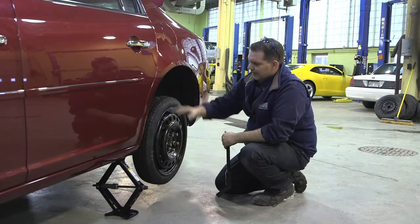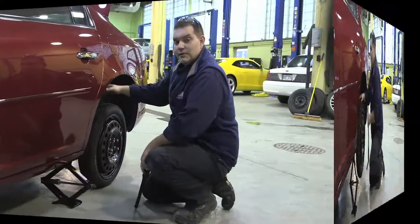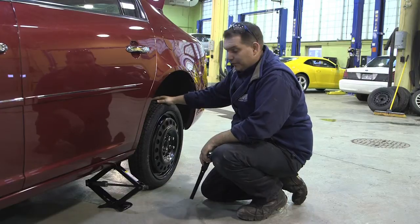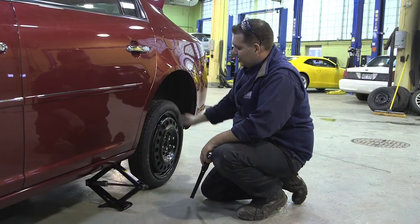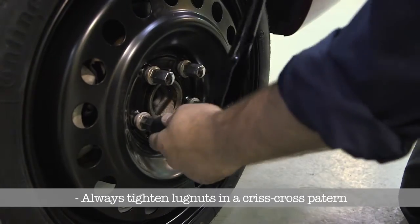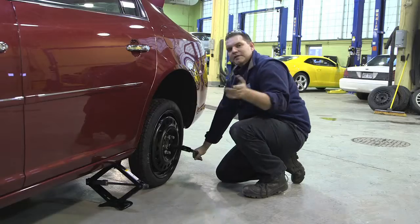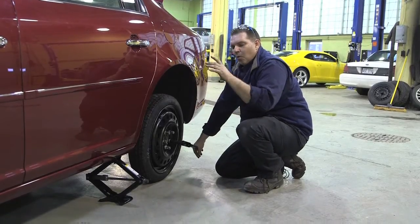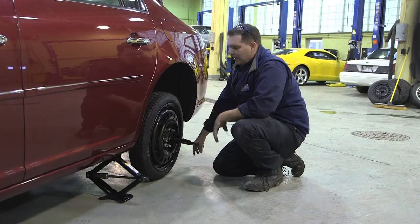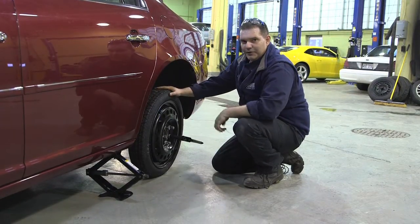As I lower the jack, the weight goes back on the tire and I'll be able to get these quite a bit tighter. As you can see, there's a little bit of weight on the tire, which stops the tire from turning, so I'll go ahead and tighten these down in a criss-cross pattern. This is the second step in the tightening process. Once I'm comfortable that the wheel is seated against the hub and there's no slack left, I'll completely lower the jack and then tighten them a third and final time.